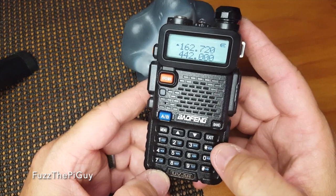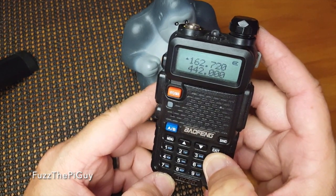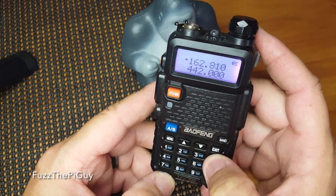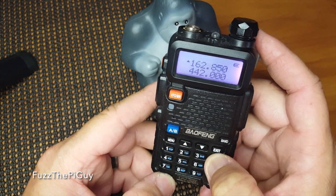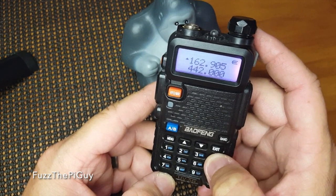If you want to scan, hold this scan button down here. It'll start scanning. When you want it to stop, just click it again. Hold it to start, click it to stop.